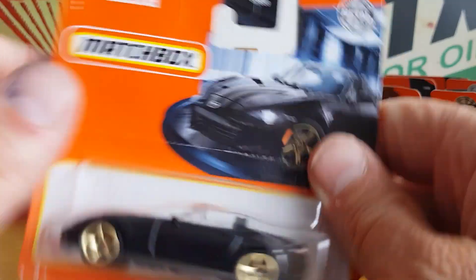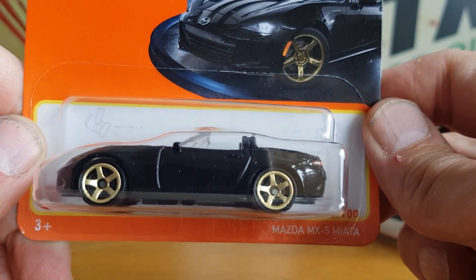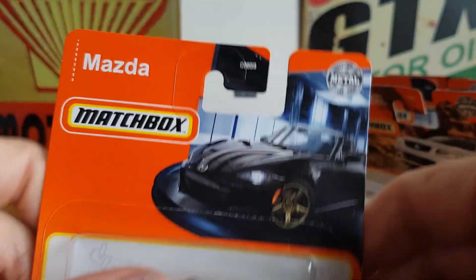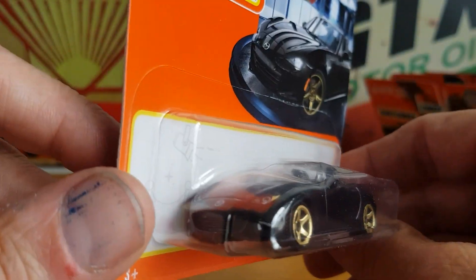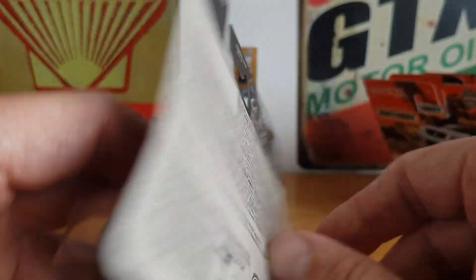And then this Mazda MX-5 — that's what they're called over here in the UK — or as it says on the box, Miata. We'll get straight into it and take a look at the Mazda first, with the gold five-spokes. Very cool.